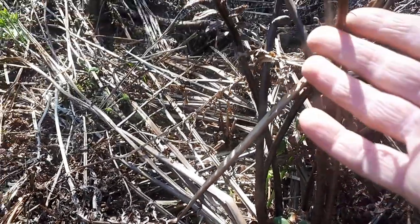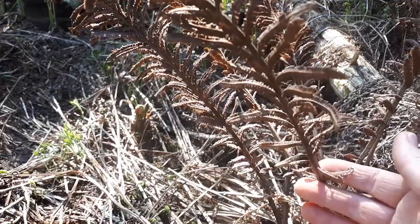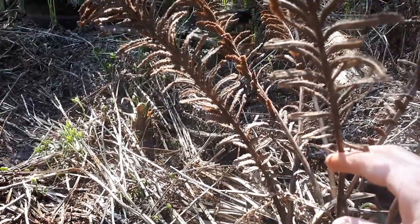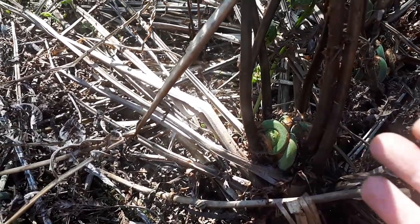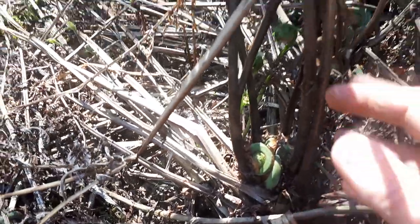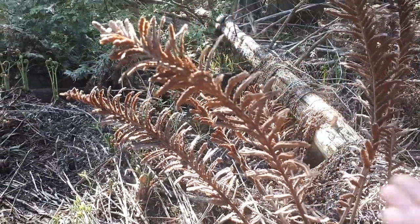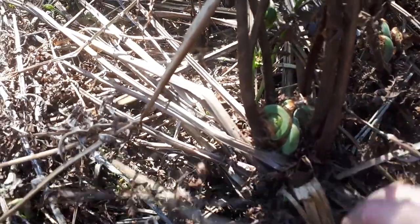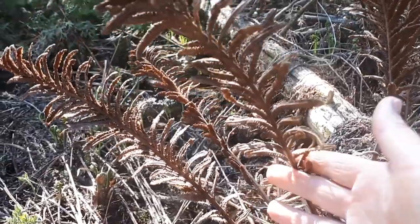About two weeks later this crown can also produce a fertile frond — those are generally about 12 to 20 inches tall, much shorter than the sterile frond. These fertile fronds produce spores. Once the fiddlehead has unfurled and the sterile frond has gone through the growing season, it will die back to the ground in fall. But if the crown produced a fertile frond, it stays brown and upright until the following year — that's what this one right here is. Some crowns don't produce fertile fronds, but some do.